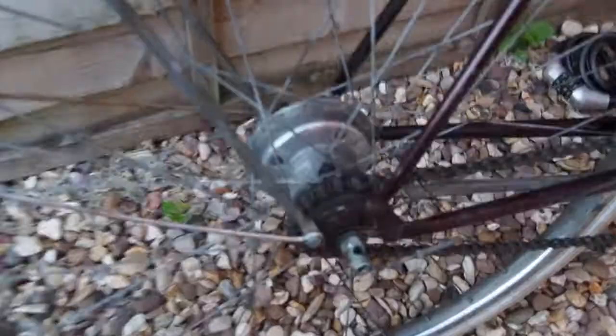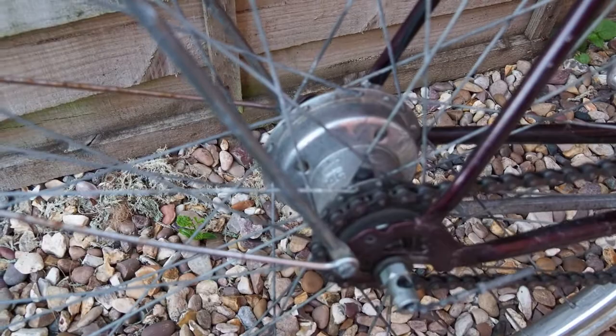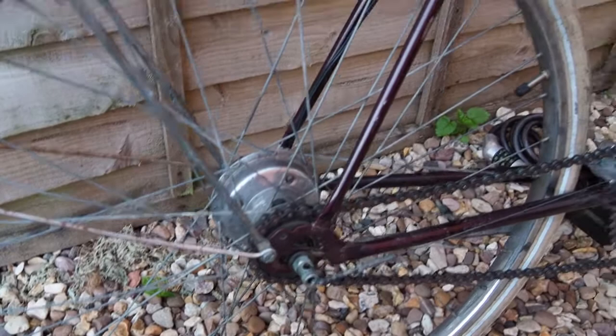This is a normal three-speed bicycle. It's got a Sturmey Archer hub on the back. What I particularly like is the dynamo hub just in here, which still works. I was quite lucky — I paid £40 for this bike off eBay. It's in remarkable condition for its age. I put these cream Schwalbe Delta Cruiser tyres on, which seem to roll quite nicely.